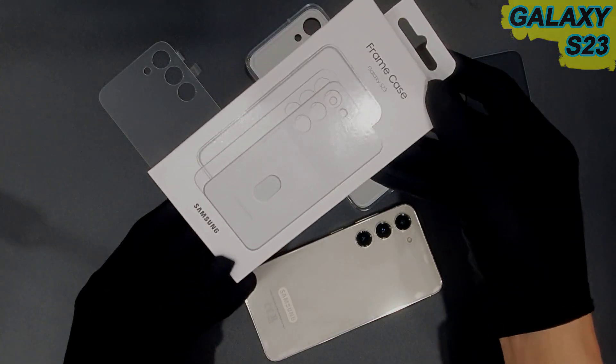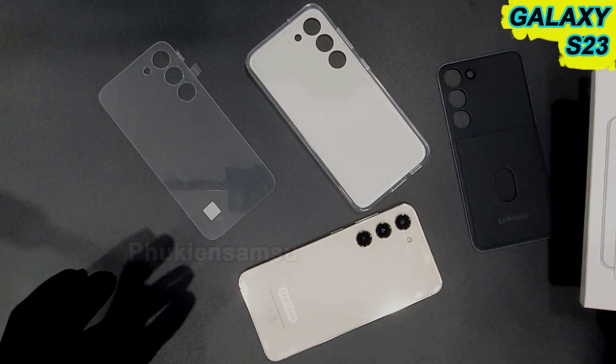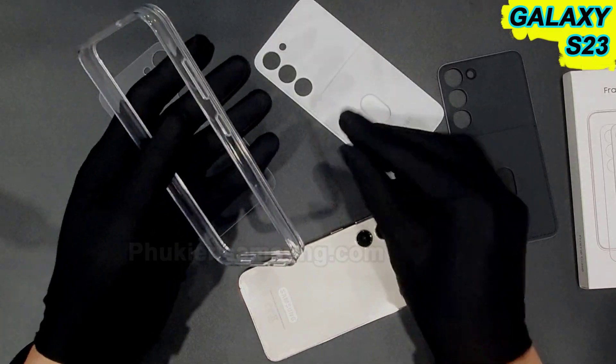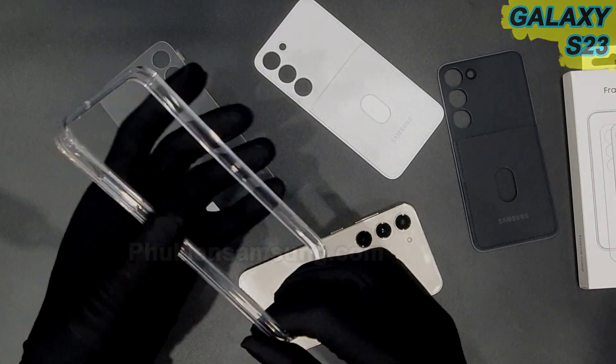Đây là vỏ hộp của cái ốp. Năm nay Samsung thiết kế rất là hay, một thiết kế hoàn toàn mới. Trong cái ốp này nó sẽ bao gồm một cái khung — ốp này gọi là ốp khung.